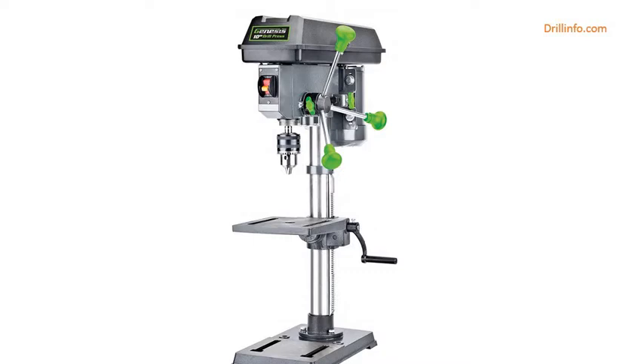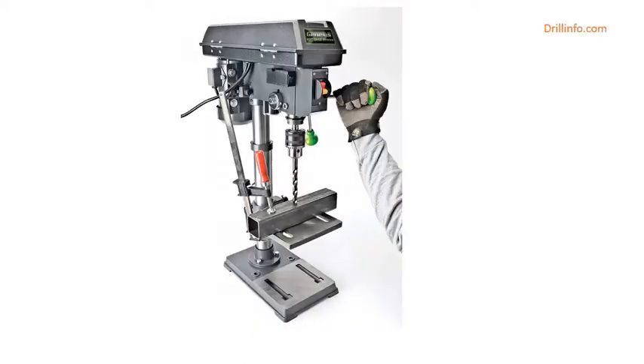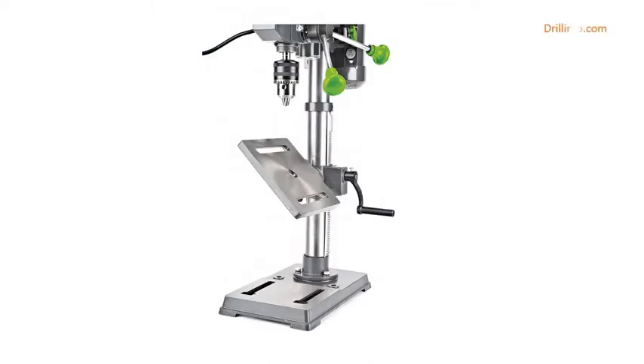The Genesis GDP1005A is great for larger projects that require more power and versatility. The larger 5-eighths chuck and 4.1-amp motor delivers power and performance you can count on for your DIY projects.